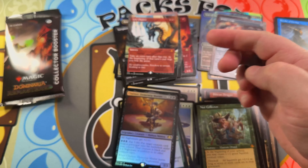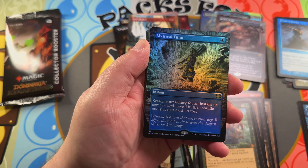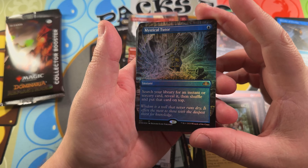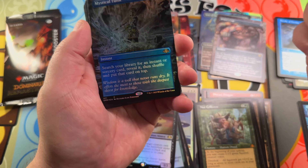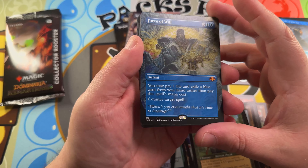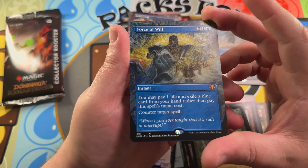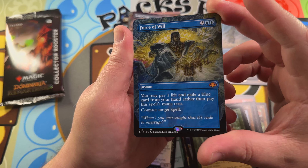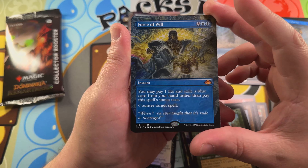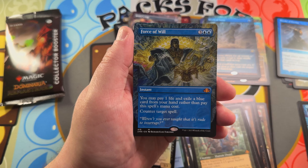Two packs left. Trying to make this a bit quicker of a video. A very nice Mystical Tutor foil — love seeing that, and it is gorgeous. Winner winner chicken dinner — we just got almost half our box price back with another Force of Will! Yeah, this was a very nice hit. Go check out our live stream. Love seeing that Force of Will.